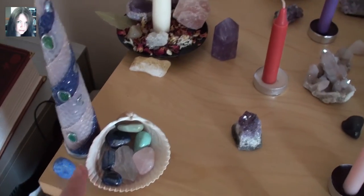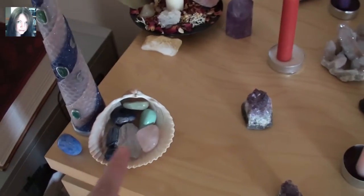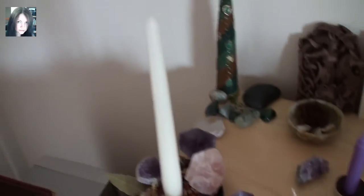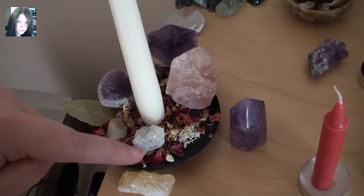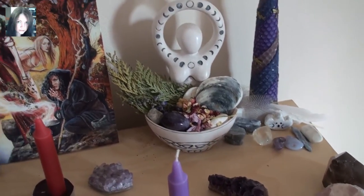As usual we have the elemental points and spirit at the back there with all their crystals and the little guardians in each corner. Over here this is the goddess candle — a plain white candle — and down the bottom we have some appropriate Beltane herbs. That's the same for the god candle over there, and there are some seasonal offerings in the goddess offering bowl at the back.